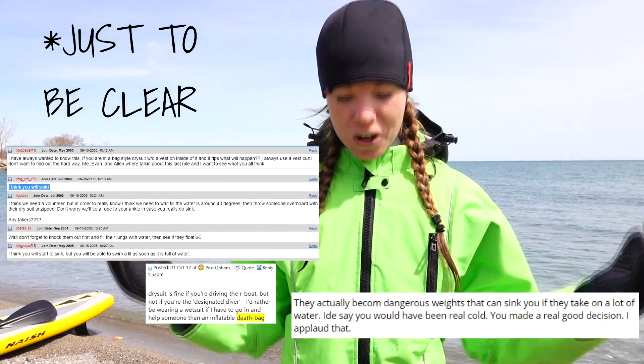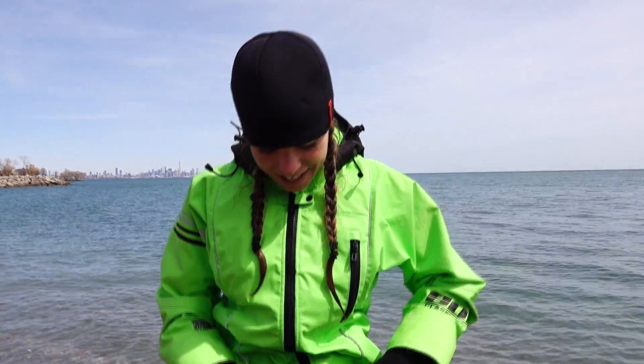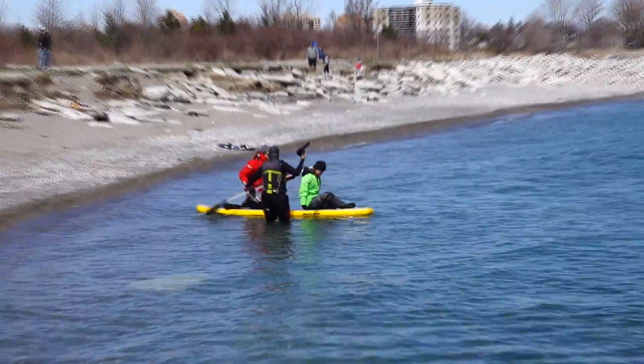Something we've heard online is that once a dry suit fills with water, it essentially becomes a death bag that will sink you to the bottom and you can't swim anymore. That's what we're testing today — we are not trying to give me hypothermia, we are testing this whole death bag theory. I've unzipped my dry suit a bit to simulate a tear, so now I'm going to go in the water and see what happens.